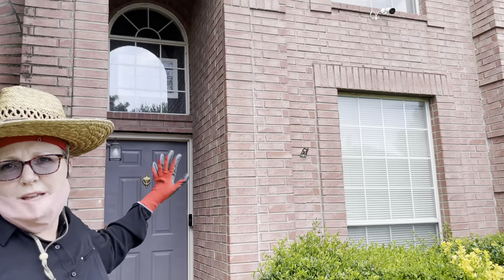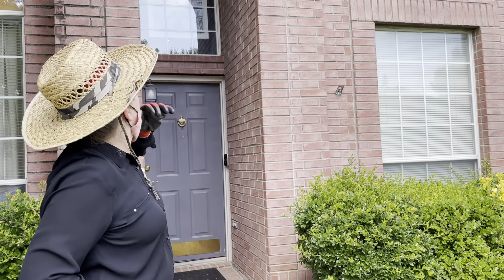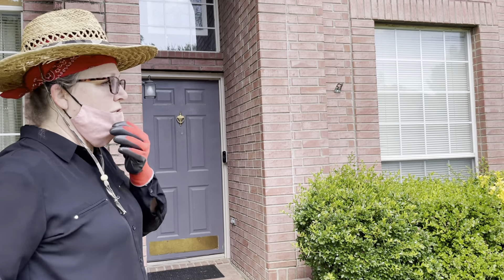One of your main areas where mosquitoes congregate is any recessed entryways, because so much humidity gets held there. So I'm going to spray all the walls and the ceiling, trying not to get all over the windows.